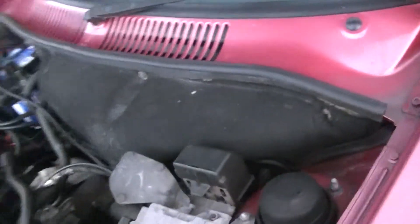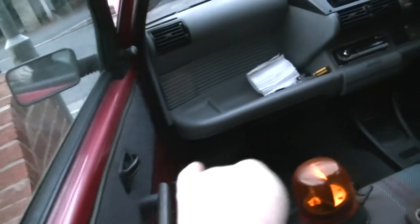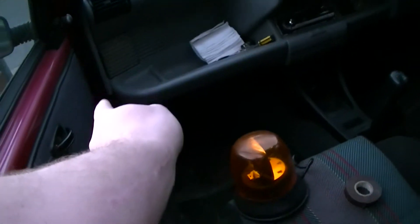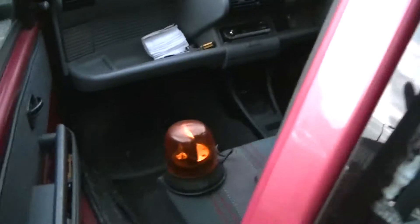It's the only hole I could find in the firewall without actually drilling one. It comes through under the firewall down there in that corner, just underneath where the speaker is, and goes down to the middle there to my centre console.